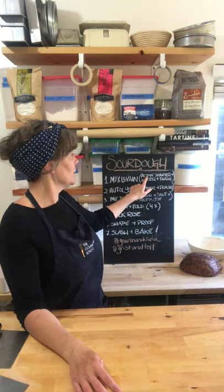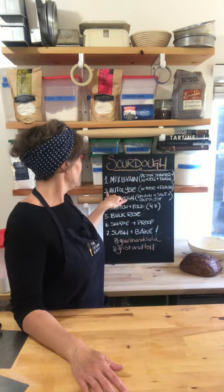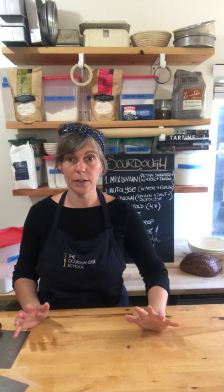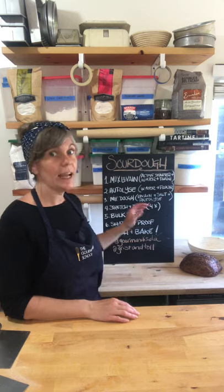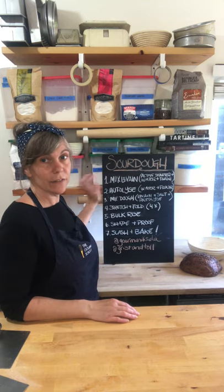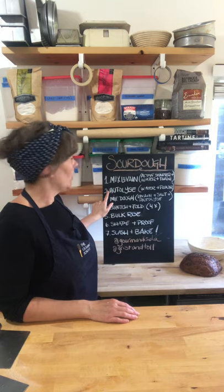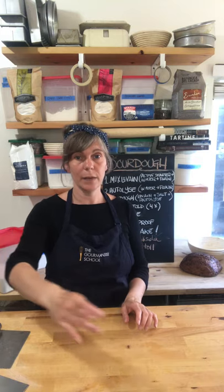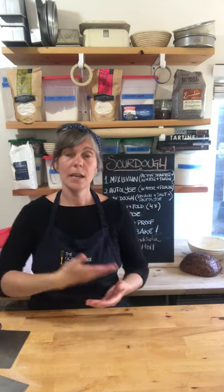Step one: make the levain. You take your active sourdough starter, some water, and some flour, mix it up, and wait six to eight hours. Step two, autolyse: we took the bulk of the water and flour that makes up our bread dough and let it rest for about 30 minutes to an hour towards the end of the levain cycle. Then we mixed our dough by combining the levain, the autolyse water and flour, and some salt.